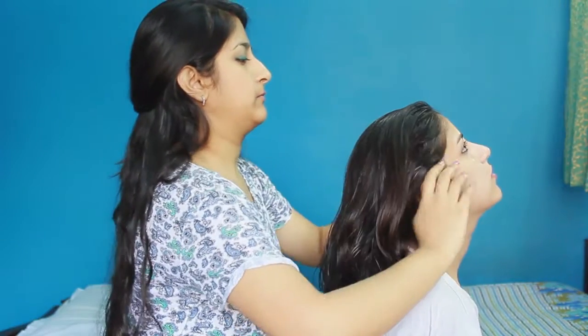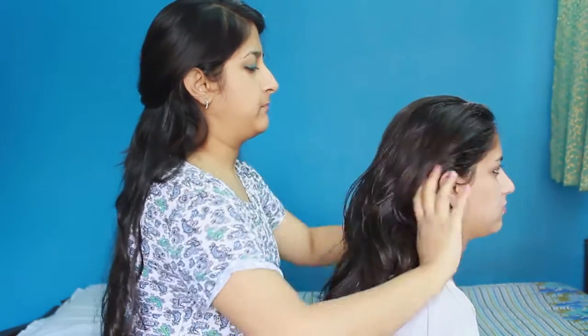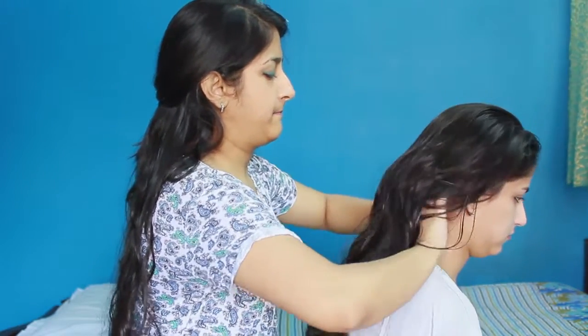Step 4: Massage well for at least 10 minutes with your fingertips in a circular motion.